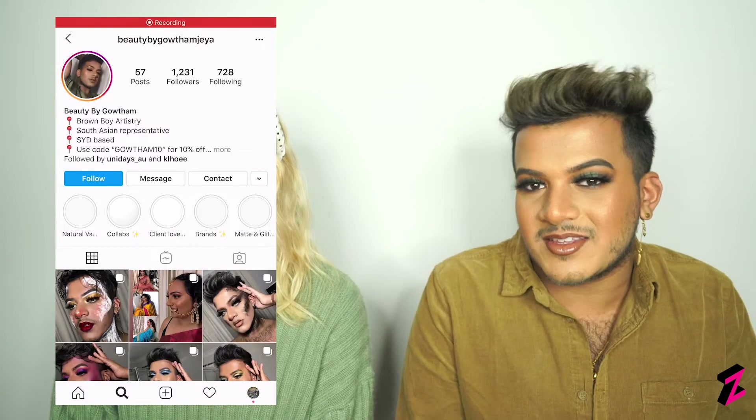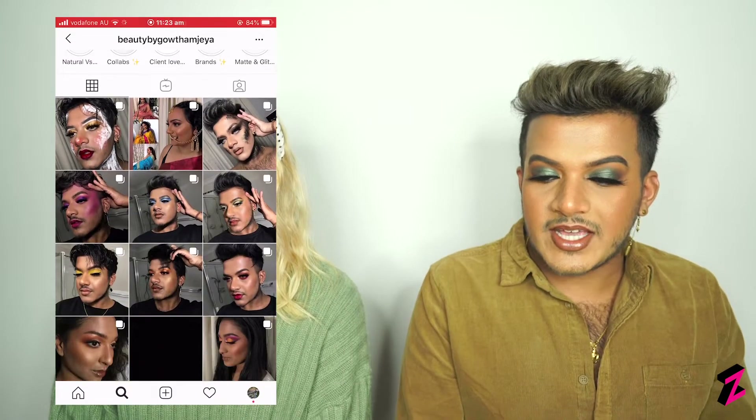Hey everyone, I'm Chloe from UniDays and today I'm here with Gautham and we are here to create some gorgeous makeup looks using some Morphe palettes. I'm Gautham, I'm a student and a makeup artist and the founder of Beauty by Gautham J on Instagram. Today we'll be creating an emerald green smoky eye look on me and then a nice pink sunset eye on her.